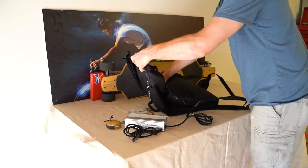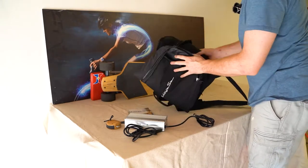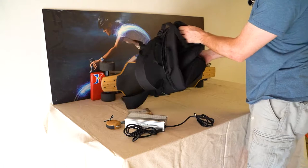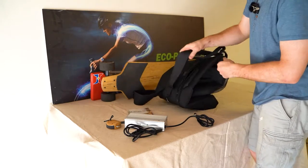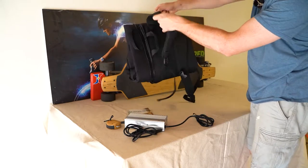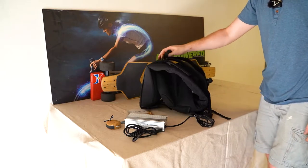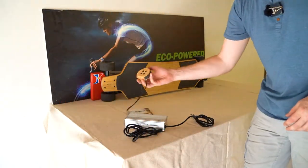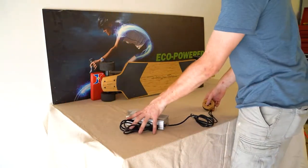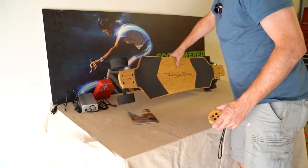One of the coolest things, if you ask me, is that you can tri-fold the case into a little backpack. You just take the board out, fold it back together — you can actually do this with the charger still in there — and this thing becomes a little backpack with shoulder straps. So if you want to, you can cruise to work and then put it in the case when you get there. Nice and discreet. There are very few electric vehicles you can actually travel with, and this is one of them.